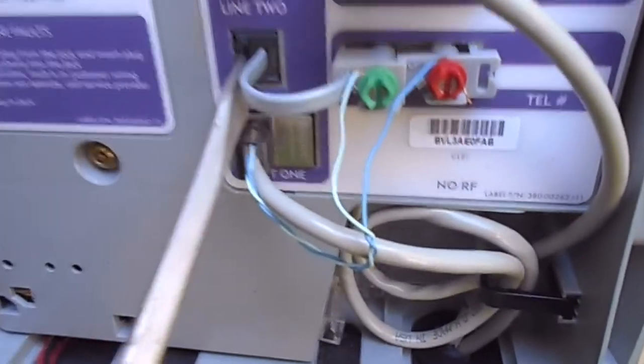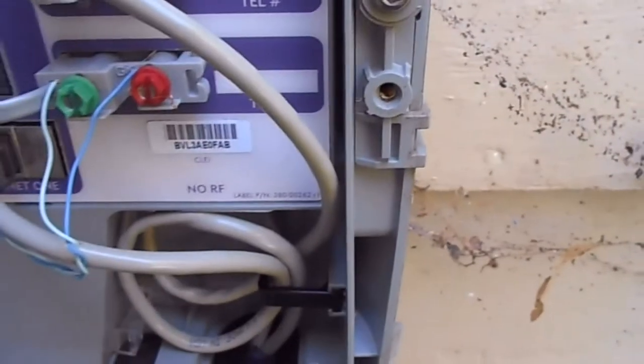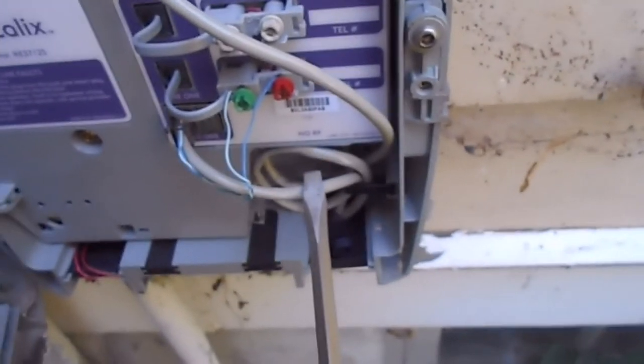The telephone line comes out, and then it splits it into these two, and you can see there's the tip and ring, colored with a green and red. And so, you've got your ethernet signal and your two telephone lines.